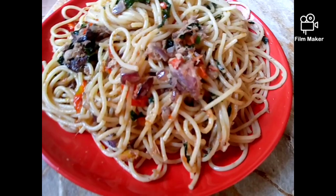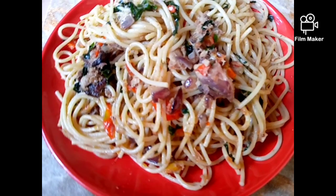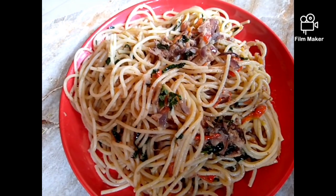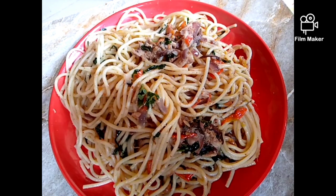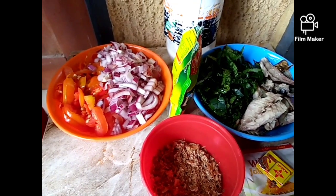In today's video I'll be showing you guys how to prepare a simple recipe of jollof pasta. If you want to know how to make this simple jollof pasta, please stay tuned and watch to the end. My name is Chomi, welcome to my kitchen!